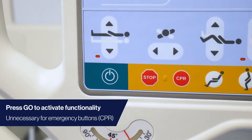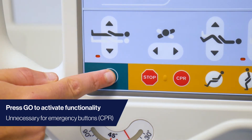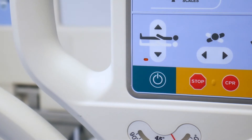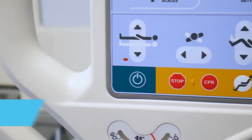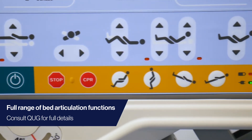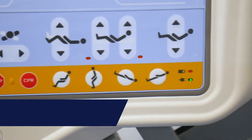Remember to press the go button before pressing any other buttons. This activates the bed's functionality. Here you can find many familiar buttons for standard bed articulation. Please consult the quick user guide for detailed explanation on these functions.